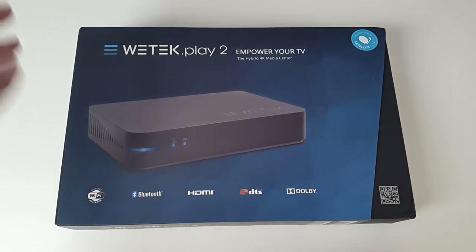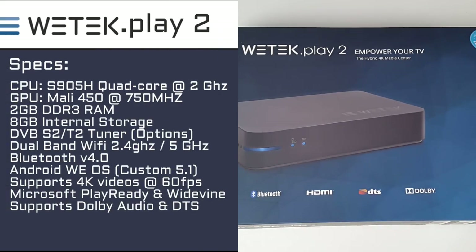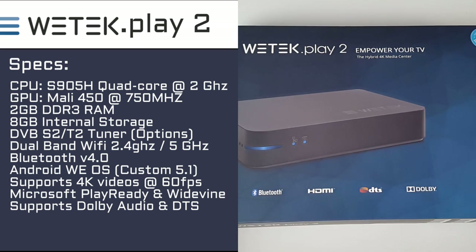So let's begin with the specs. This has the S905H quad-core CPU running at 2GHz, the Mali 450 GPU, 2GB of DDR3 RAM, 8GB of internal storage, a DVB-S2 TV tuner, dual-band WiFi, and Bluetooth version 4. This runs a custom version of Android called the Android Wii OS, based on Android 5.1. It supports Ultra HD 4K video at 60 frames per second, Google Widevine, Microsoft PlayReady, and also Dolby DTS and Dolby Audio.